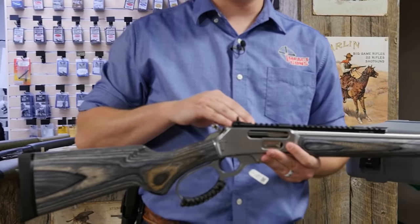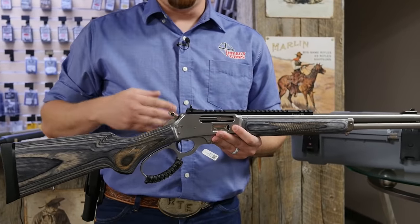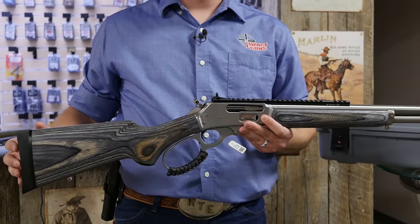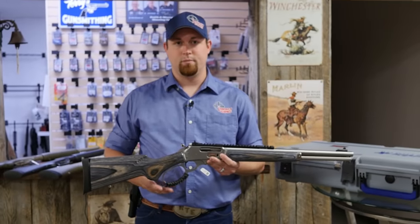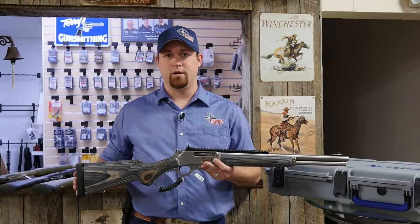They offer accurizing, deburring and dehorning of all metal surfaces, polishing, several different options of Cerakoting colors and finishes, sight upgrades, recoil pads and levers, as well as other accessories depending on how you want it. You can make this rifle as mild or as wild as you want it to be.